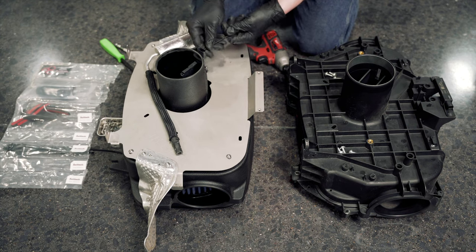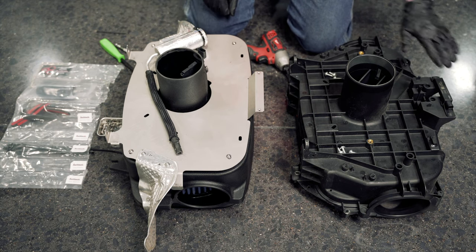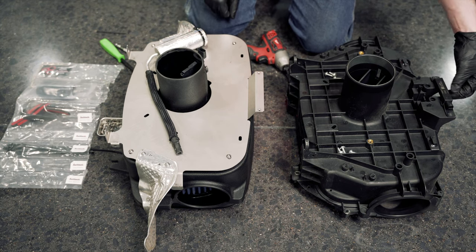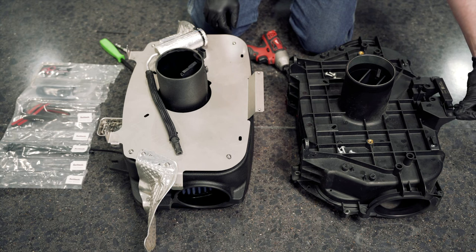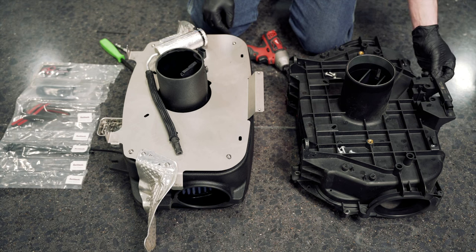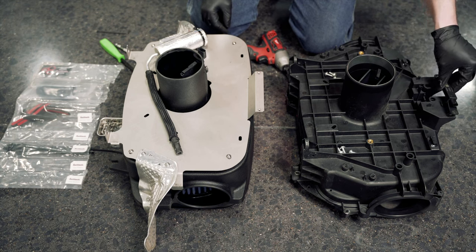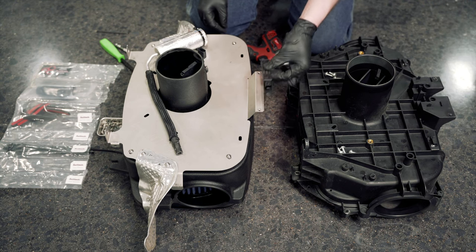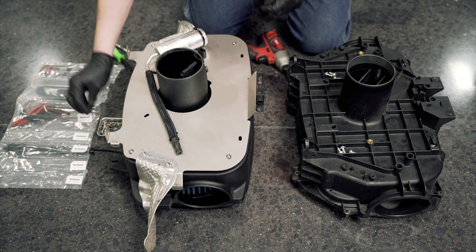Next, transfer the RF sensor from the back of the airbox. In the factory form these are plastic-welded on, so you'll need to take a die grinder or a file and file the tops of the melted plastic off — then you'll be able to lift it up and off. Transfer it over to the flange on the Haltech unit using the supplied hardware.